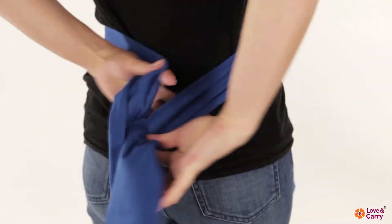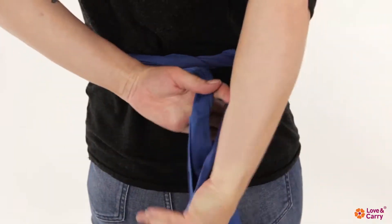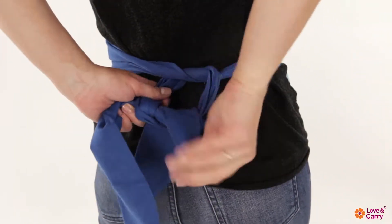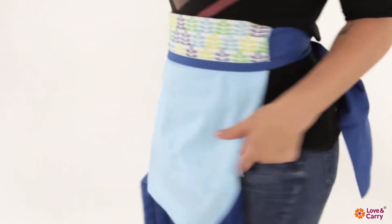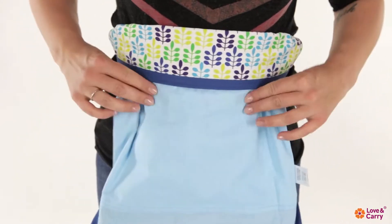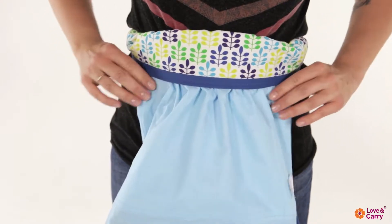Tie the rolled belt on your waist tightly with a double knot. Adjust the width of the baby carrier's back, making small folds with the excess fabric.